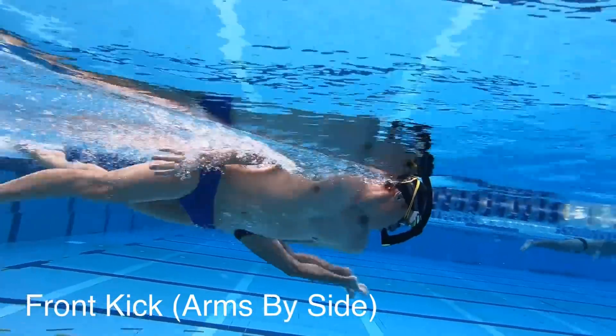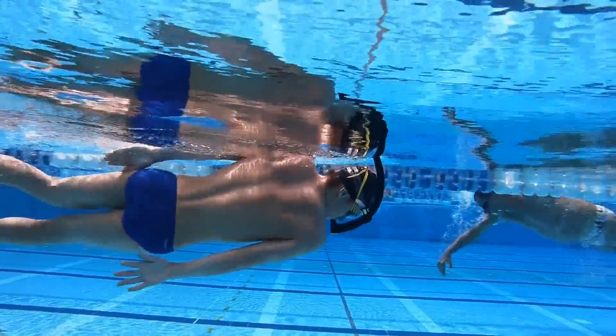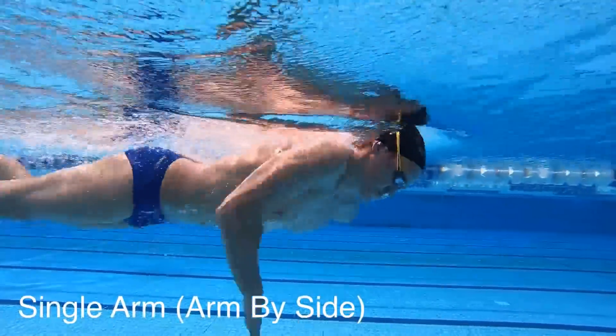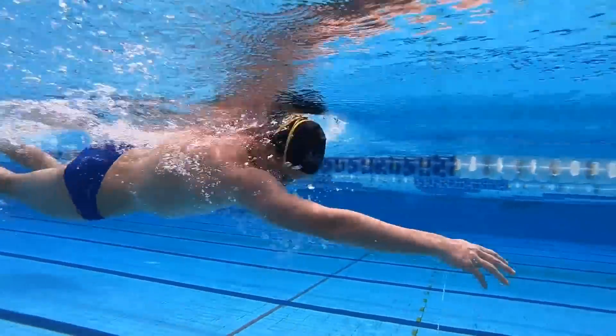If we want to get better connection through the body, there are three drills I've been giving quite a few of our members in our stroke analysis membership. The first is front kick rotation drill, with both arms by the side — great for working on connection through the stroke. The second is fiddle faddle drill, with one paddle and one fin, which helps with the cross connection through the body. The third is single arm freestyle drill with dolphin kick — you really want to feel this drive through the hips with every dolphin kick. You can see these videos on the screen.